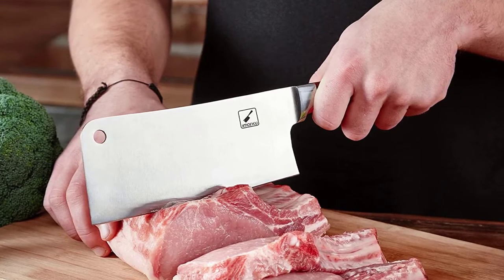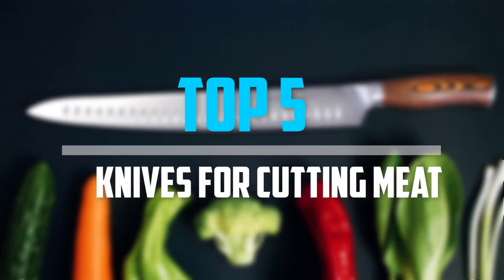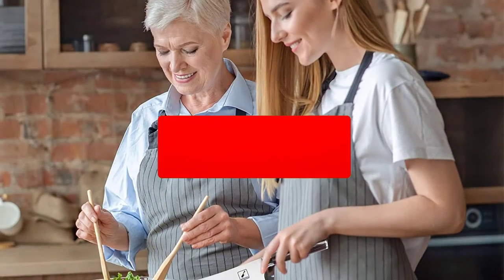Are you looking for the best knives for cutting meat in your budget? Well, in today's video we break down the top 5 best knives for cutting meat that are available on the market. Okay, so let's get started with the video.